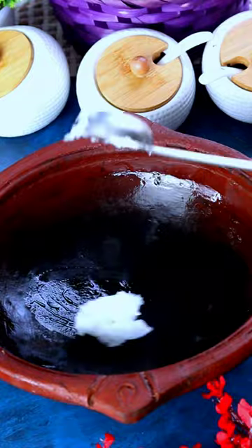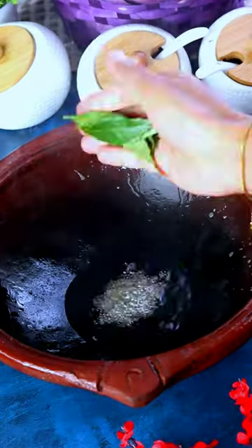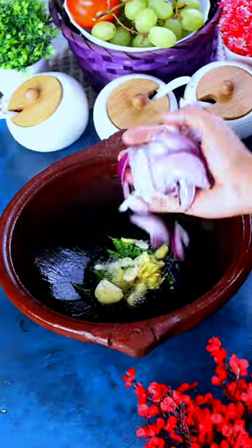Put the chena chatti on the aduppa. Put some coconut oil, some kadugu (mustard seeds), and little curry leaves. Let the kadugu splutter.